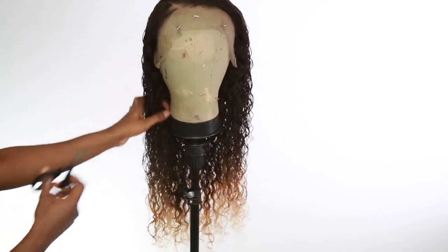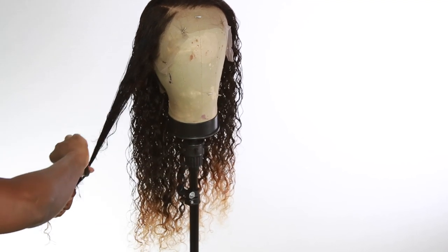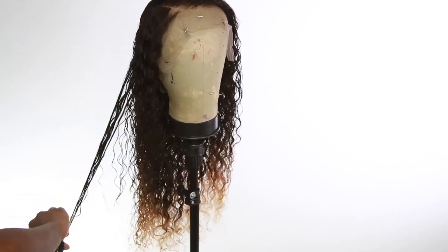You can skip this part, but I wanted to add a little bit of layers to the hair to frame my face, just the front areas.